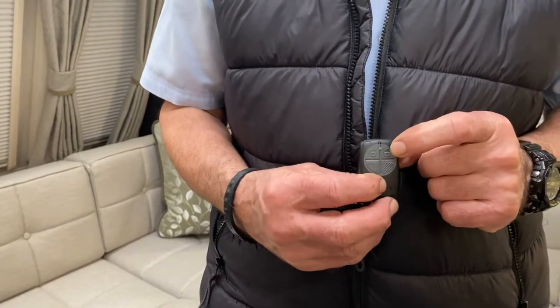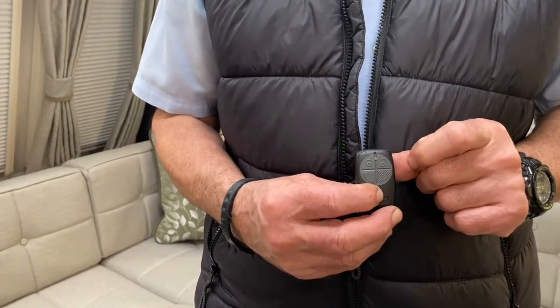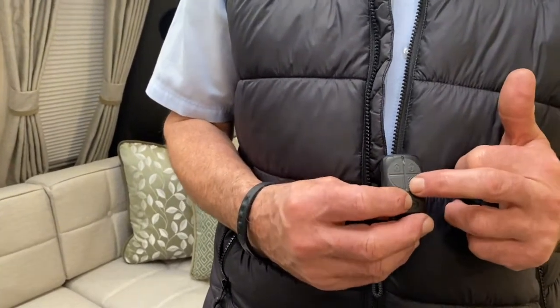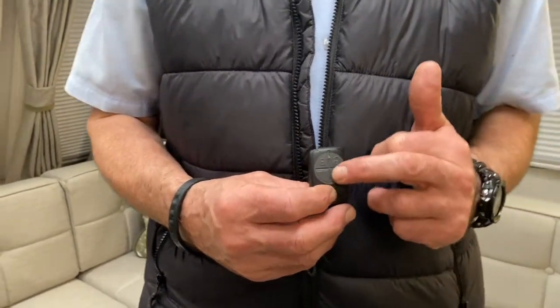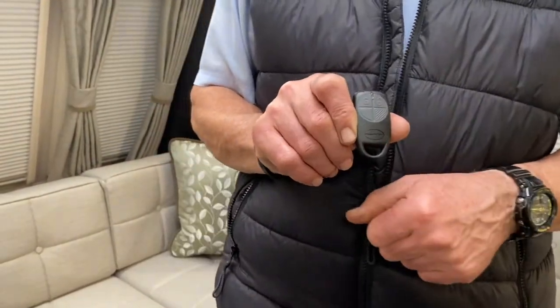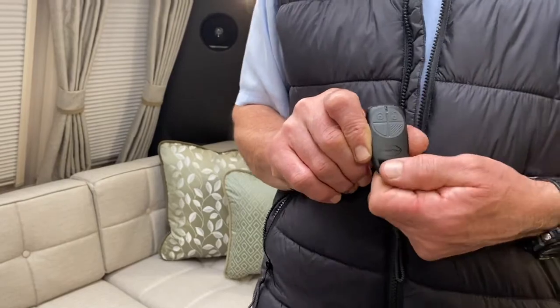You disarm it on the same button as before — there's your three beeps to disarm. And externally, that bottom right hand switch is just for use of the awning light, which you can turn on by your remote control. Thank you very much.